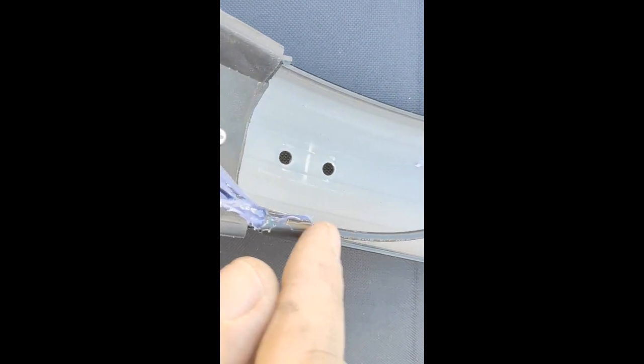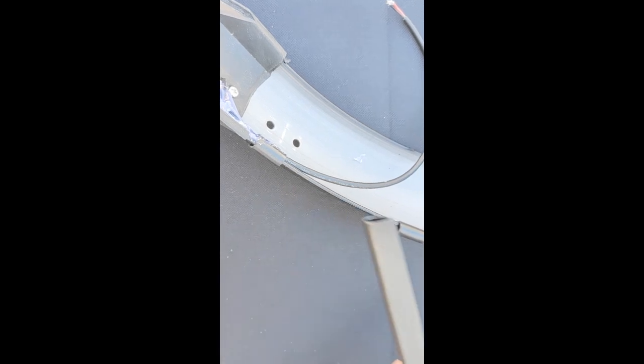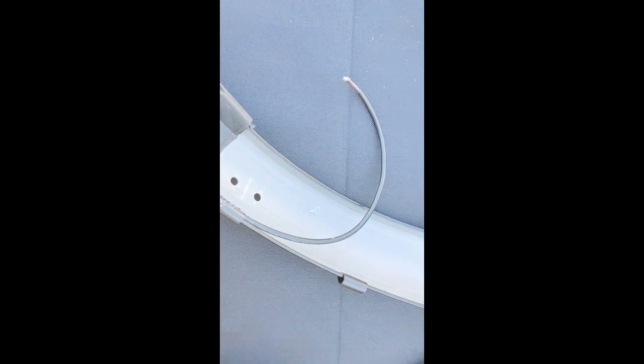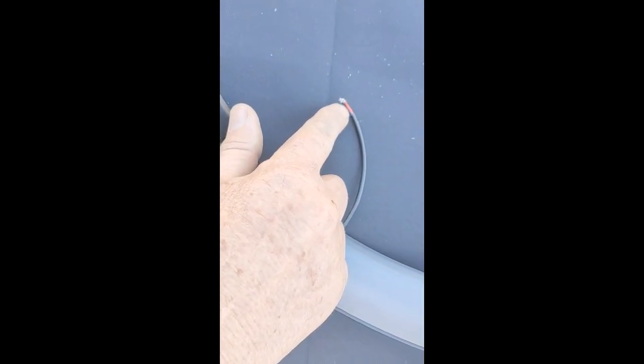And then here I just used some of this binding strip, just cut into little pieces. I'm going to space it out along the mud guard and then I'm going to put the wire in it and then put a little bit of heat shrink and solder the wires together, just to give it an extension so that it'll go into the frame.